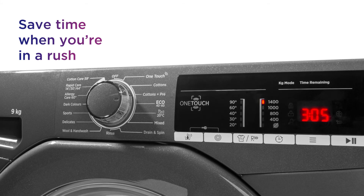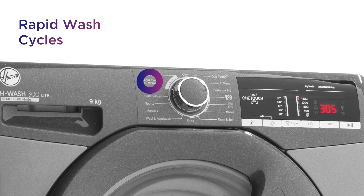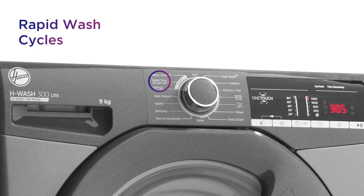Save time when you're in a rush without affecting the quality of your results with cleaning in the quickest time possible from the rapid wash cycles.